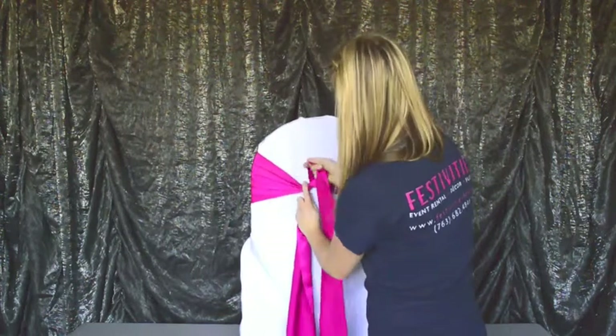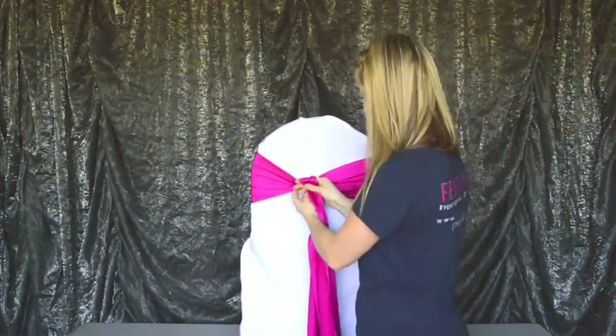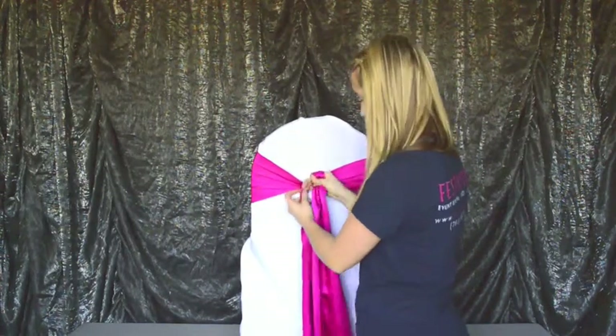Now this tail that's on the top of the knot — this is the part that we're going to fluff at the end. So we want to make sure that this stays over the top of the rest of the tie.